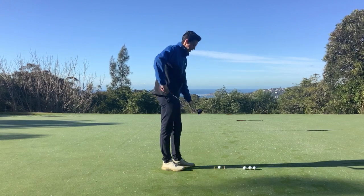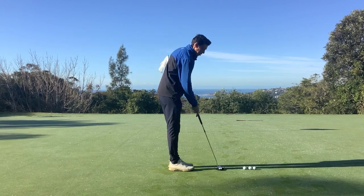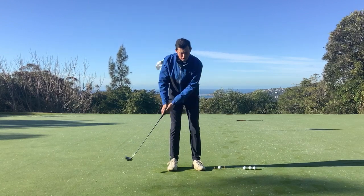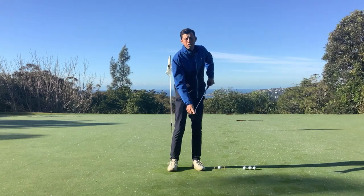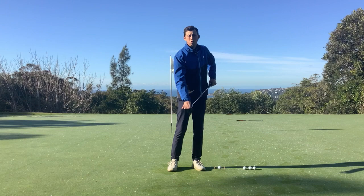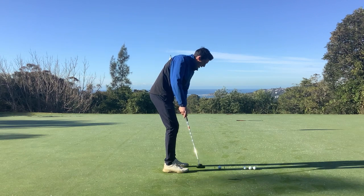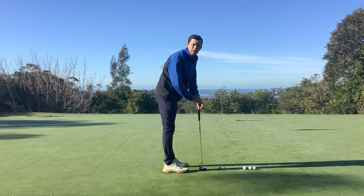The reason I've got the two tees here is because center contact on your long putts is very important. As people get to their long putts they tend to either look up too early or miss the sweet spot of the putter, and if it trampolines out of a different part of the club it's going to have a very different length. So it's really important that you middle your long putts — simple things like keeping your head still and watching down as you strike through the putt are very important to getting center contact.